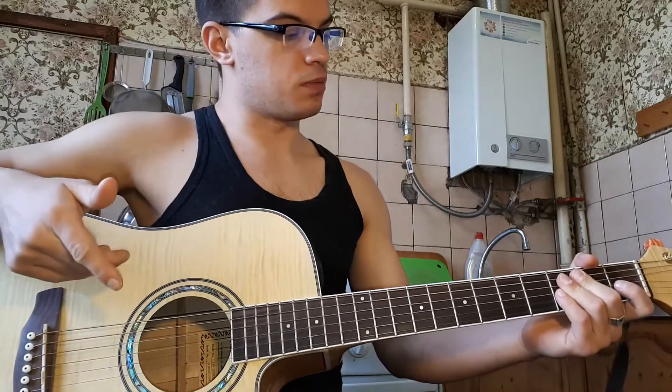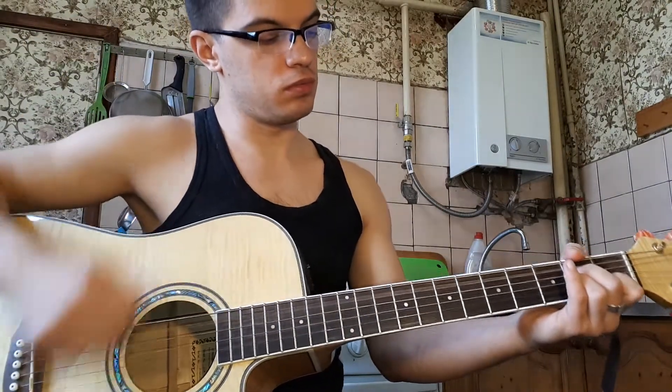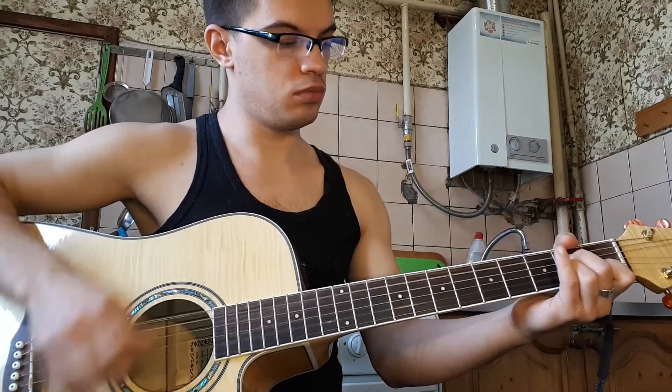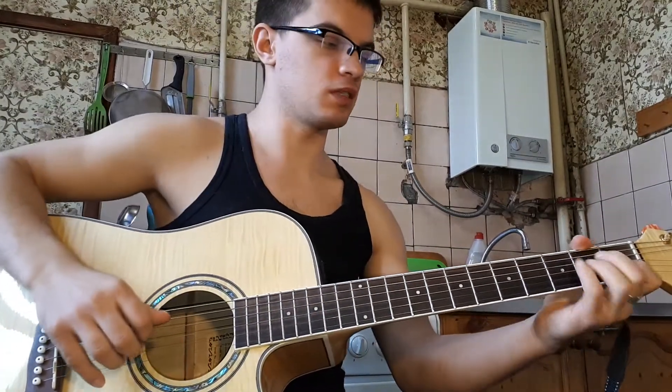Когда второй раз поется «Я», мы играем первую струну. То есть вот если с самого начала с припевом играть, вот так получается.